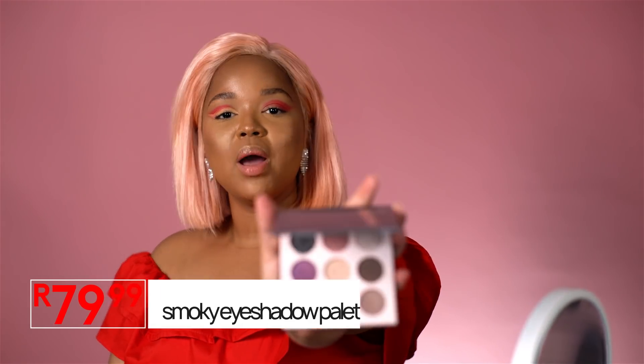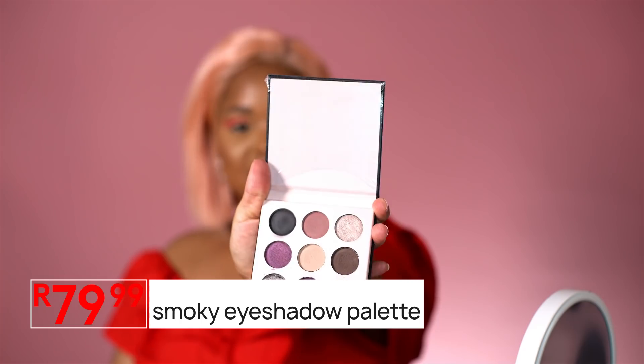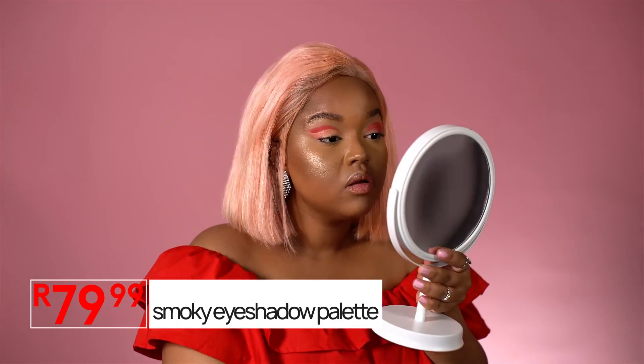That is looking amazing. So what we're going to do next is set the eye while it is still looking like perfection. I am going to be using the color Chairs from the Smoky palette. This eyeshadow is perfect for setting your crease because it doesn't have a lot of fallout.